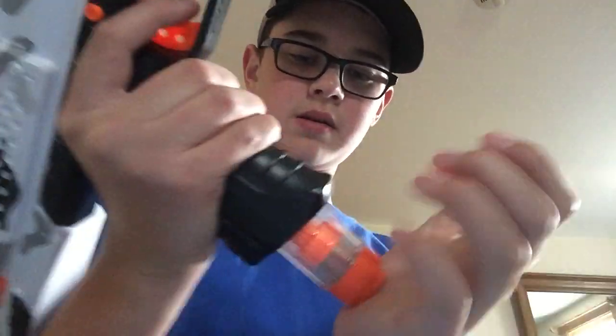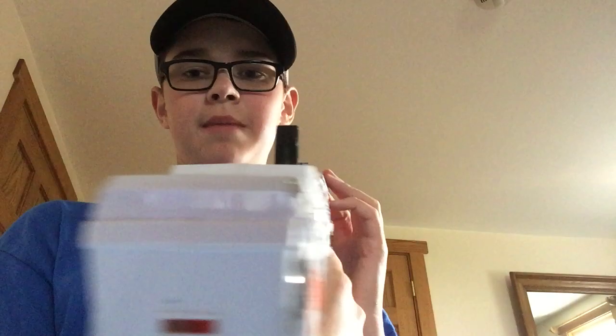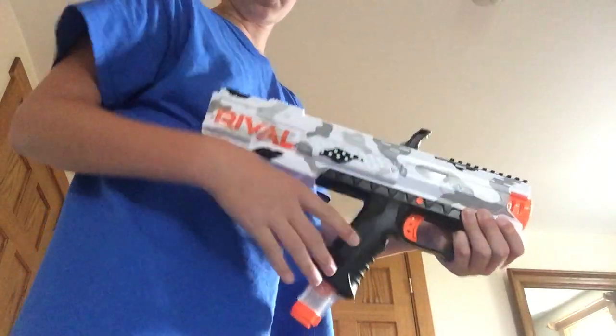I'm going to put my mag in, and then there's this handle on the top. I have no idea why Nerf designed it this way — no hate to them — but you can't aim the gun. They have this handle in the way, which doesn't matter if you're just going to shoot. What you do is you take your hand on it, pull back, and push forward.